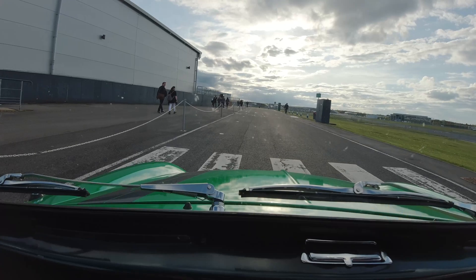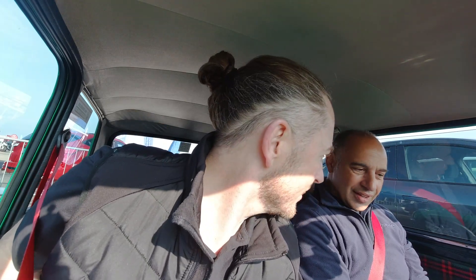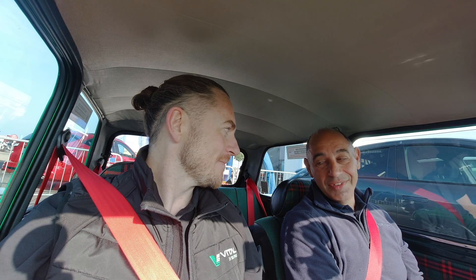Here we are in the classic Heritage Mini — is that right? Recharge Heritage Mini Recharge. Tom took me out in this yesterday evening, no one around, scared me a bit if I'm honest, because I wasn't expecting the performance. But now I'm getting to drive one.